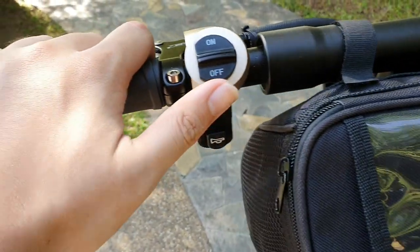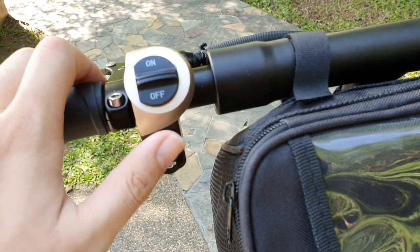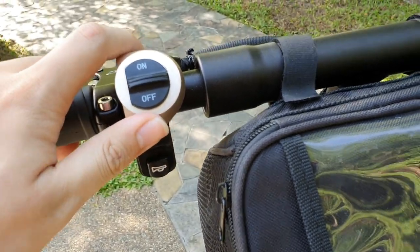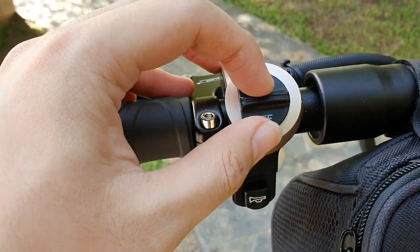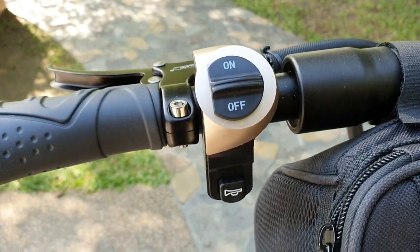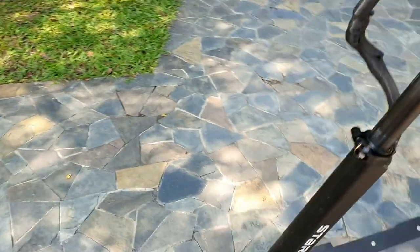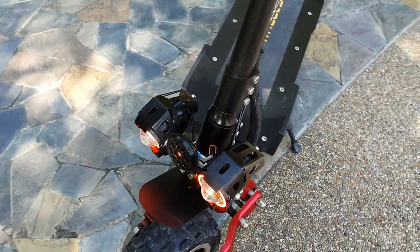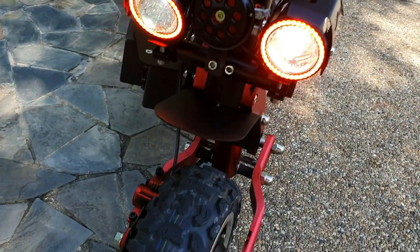The controller is basically the same, but they've made an improvement. In my previous video there were two buttons — one for the horn and one for the lights — and they were confusingly positioned. They've now changed it so both functions are clearly separated. The light has three modes: bright, dim, and strobe. You can see this is bright mode, and switching gives you the dimmer mode as well.